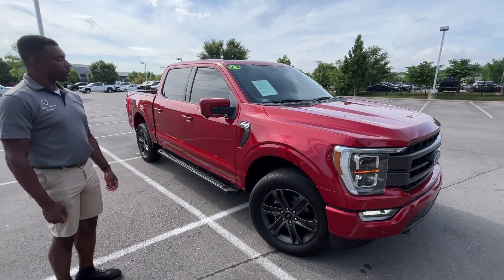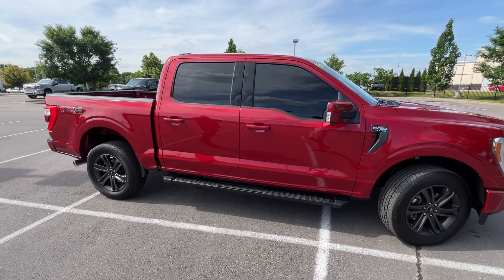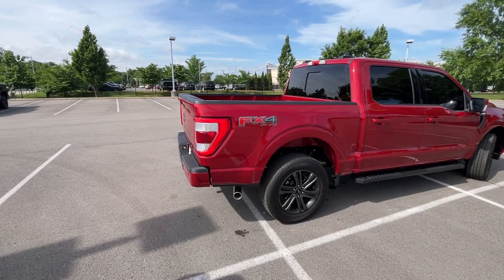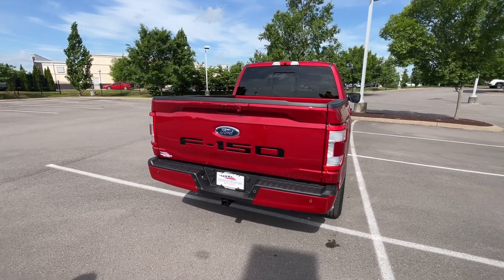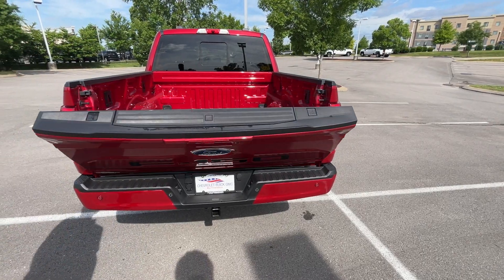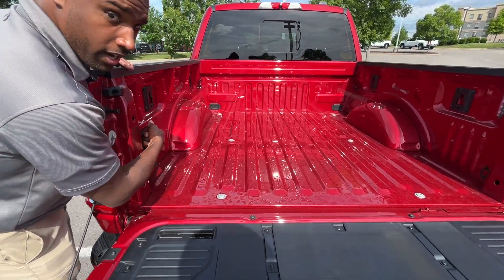This one comes in rapid red metallic on black perforated leather interior. The powertrain consists of a 5.0 liter naturally aspirated V8 mated to a 10-speed automatic transmission. This one is in the Lariat trim level and we also have the FX4 Off-Road package. There's that newer back end, and we'll go ahead and pop this tailgate. Pretty good size space there, and of course we have a 120 volt three-prong household plug-in here.